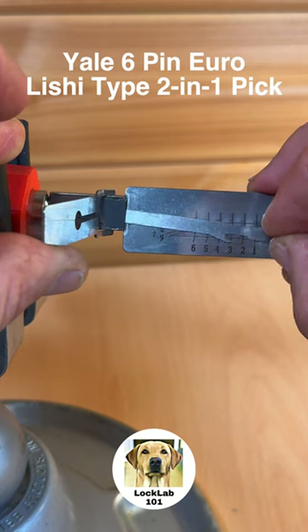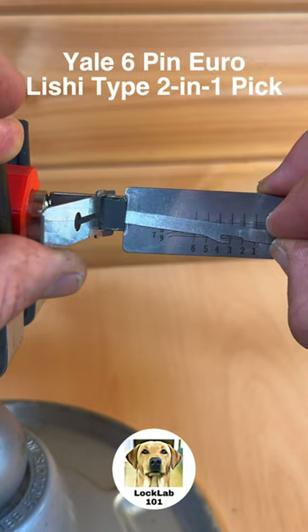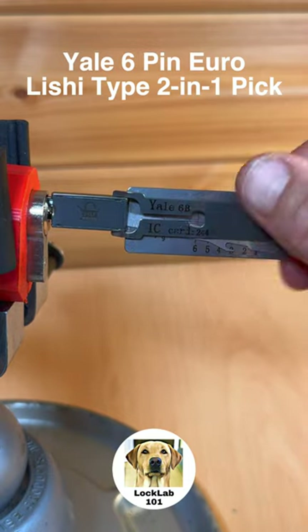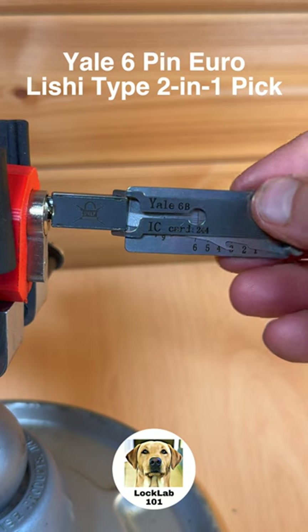Five, four, three has dropped — let's set three again. And we've got the lock open. There we go — the Yale 6B two-in-one tool is designed to open this lock and it's perfect for the job.